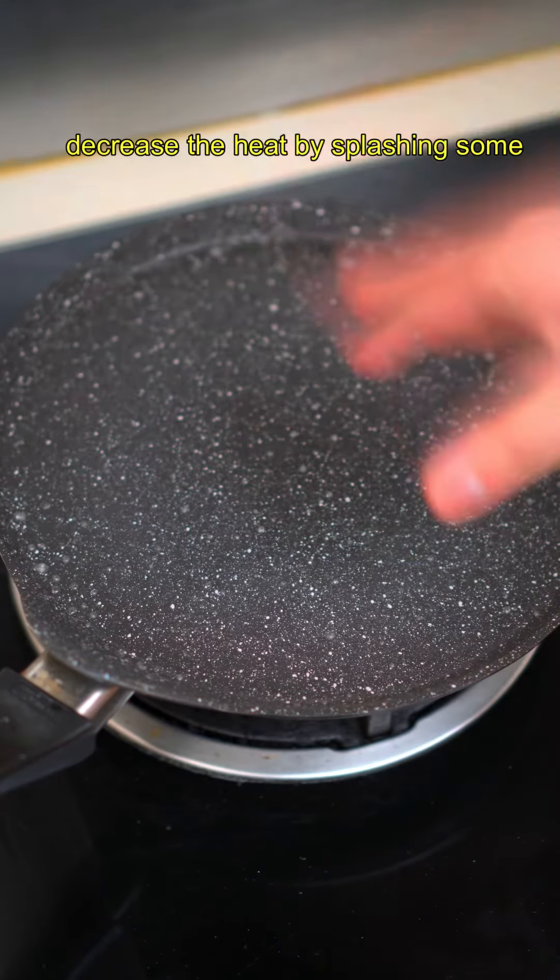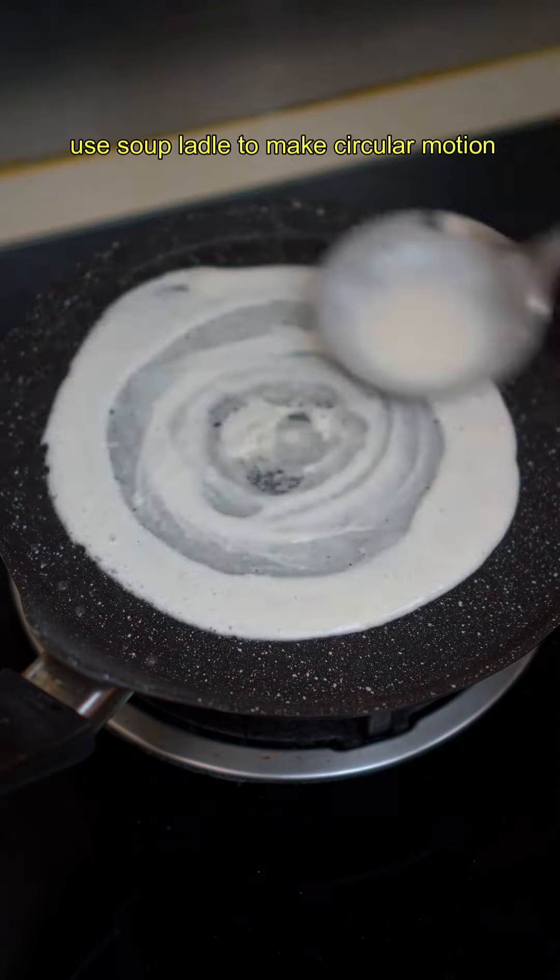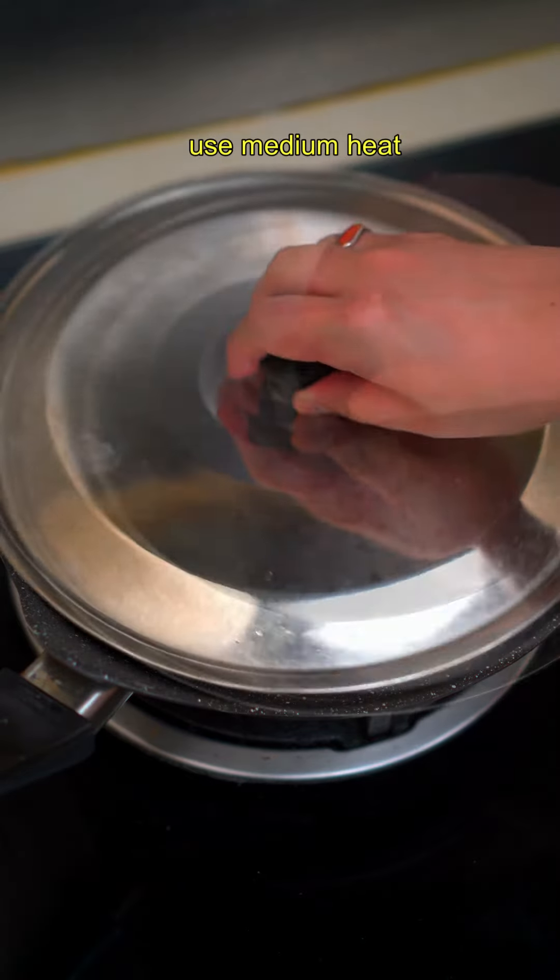Activate the bubbles with a little bit of water. Don't capture too much or the gas will escape. Decrease the heat by splashing some water on the flat pan, then use a ladle to make a circular motion from inside out. Cover to let it cook on medium heat.